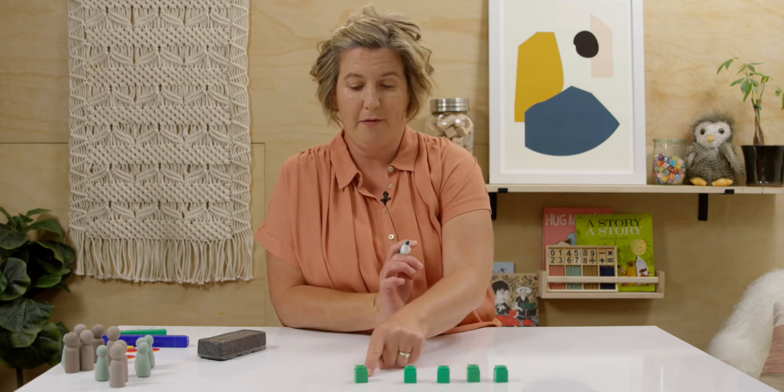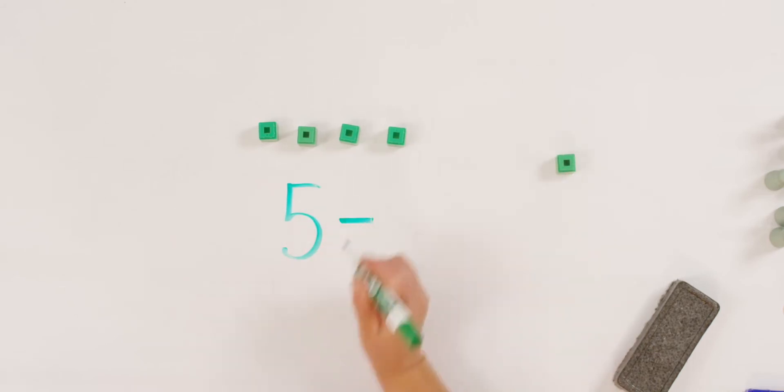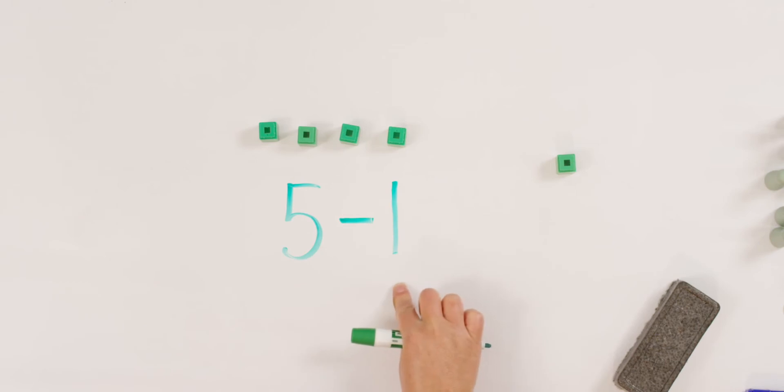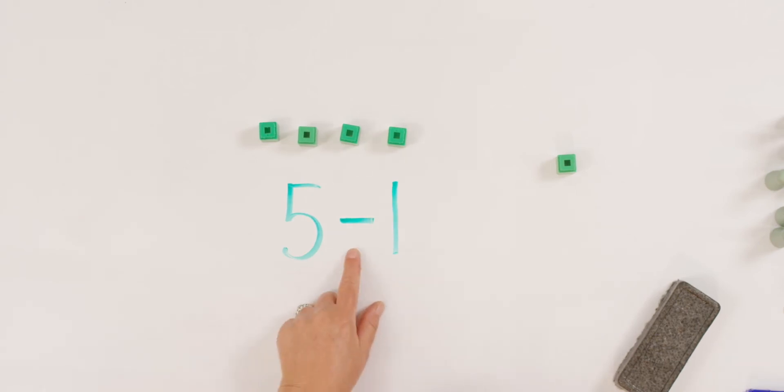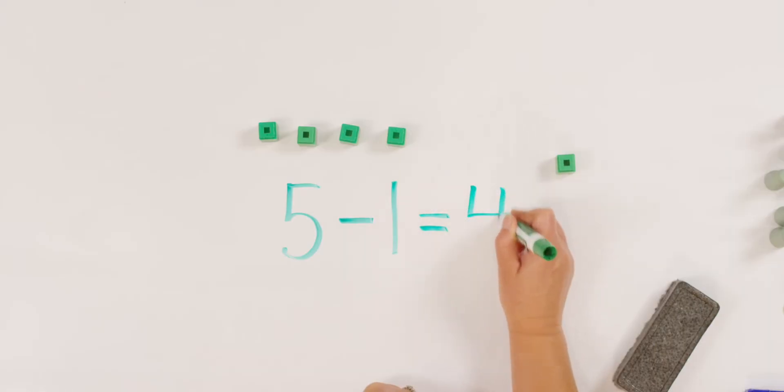Let's show that with a subtraction sentence. Can you tell your teacher what number do we start with when we write our subtraction sentence? Yes, the whole number. And that was five. One, two, three, four, five. Five minus or take away. How many did we take away? One. Do you have this written so far? Five minus one equals — or leaves me how many? Yes, we both have four left over.